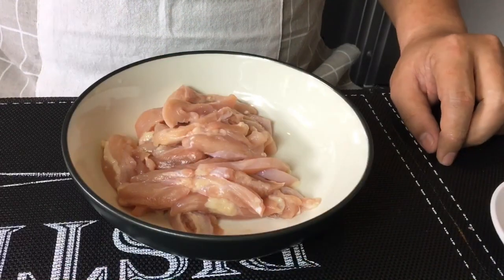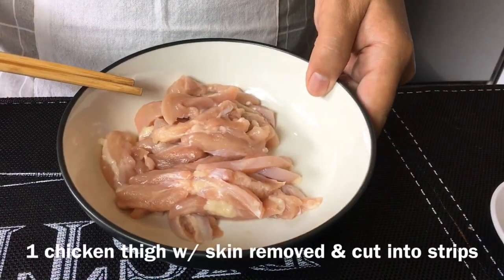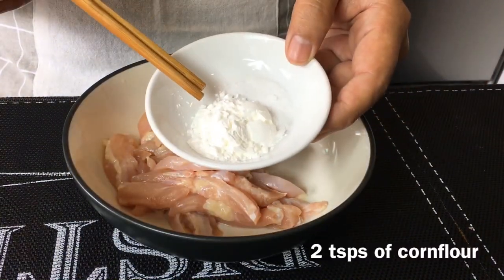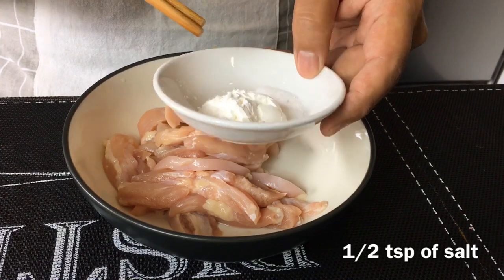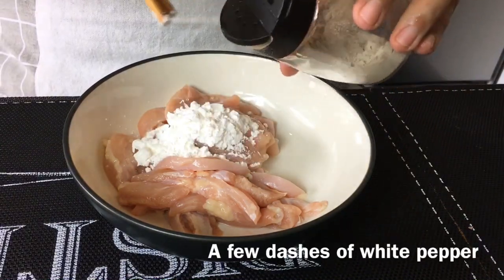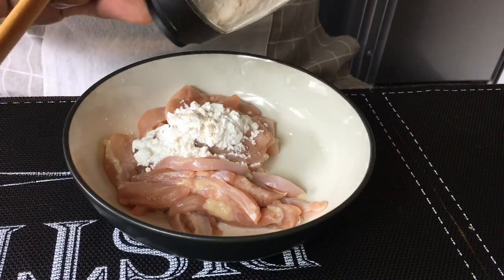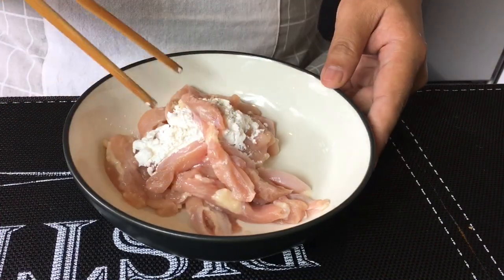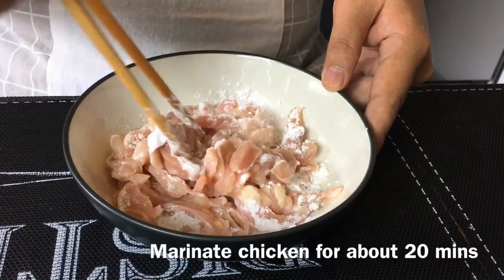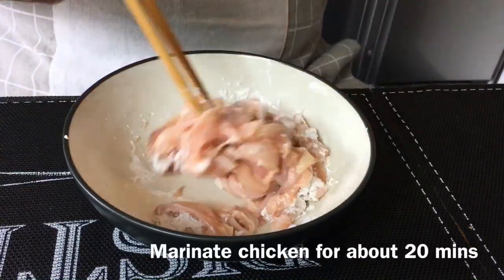Now we will marinate the chicken. One piece of chicken thigh — I've taken out the skin and cut them into thin strips like this. Two teaspoons of cornflour and half a teaspoon of salt. Pour them in. We will need pepper. Mix them up well. You just need to marinate this for approximately 20 minutes or so.